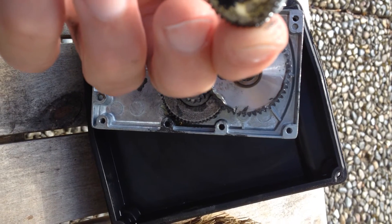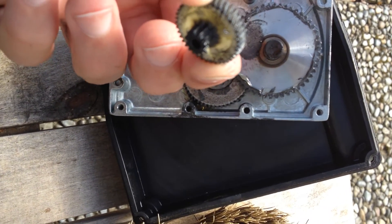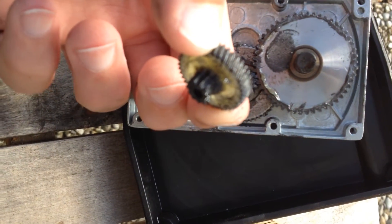The gear teeth are completely gone on this one. I'm not sure why they mix plastic and steel in here — I guess it's for noise reasons — but I would expect the plastic gear to fail before the steel gear.